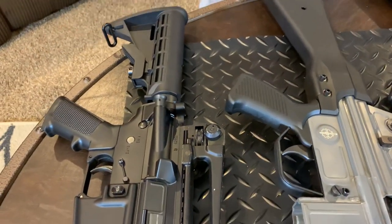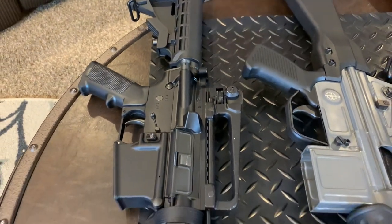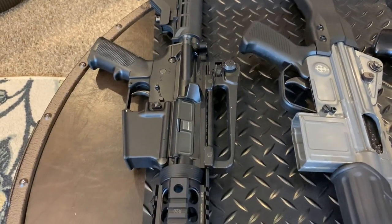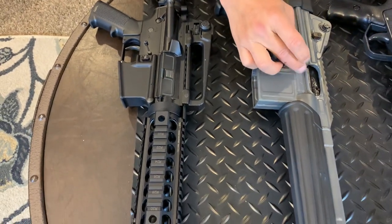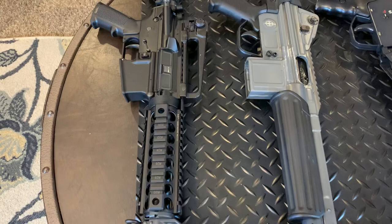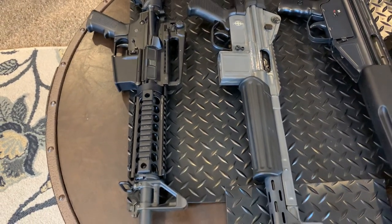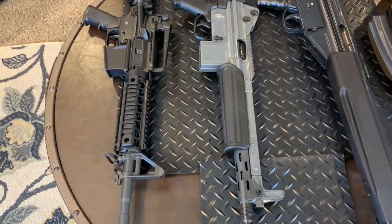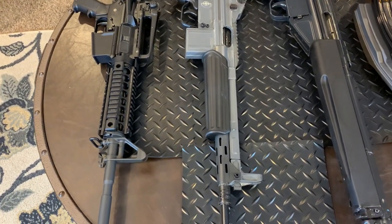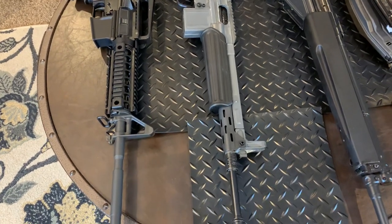The ejection port — whatever you call it right here — so it won't damage the paint. I shot about 20 rounds through it at the range and saw some brass hitting that area, so I'm gonna go home and buy helicopter tape from Amazon and put it on there — voila, problem solved. The owner manual did recommend that, along with the 400-round break-in period.